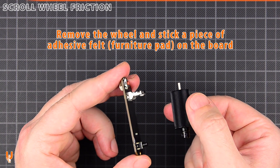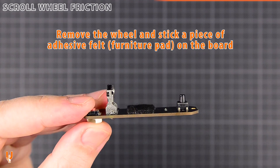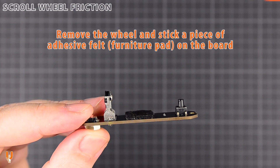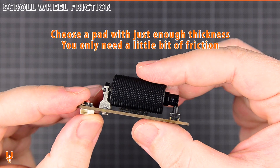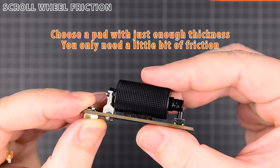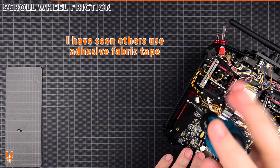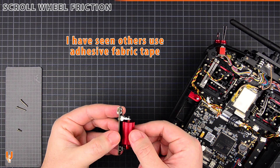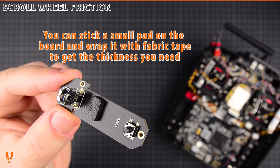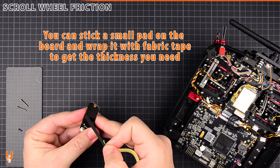Remove the wheel and stick a piece of adhesive felt on the board. Use a felt pad with just enough thickness — you only need a small amount of friction. You can stick a small pad on the board and wrap it with fabric tape to get the thickness you need.